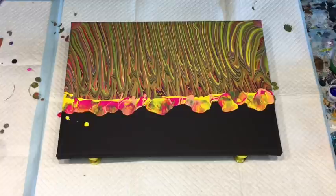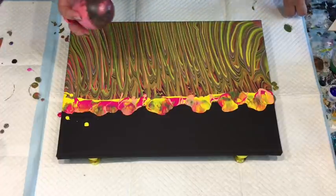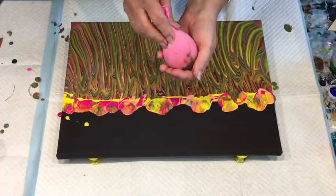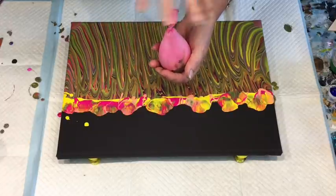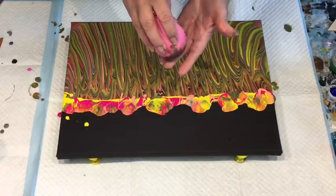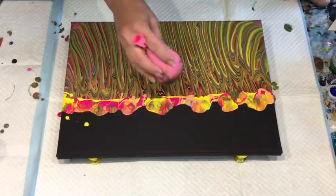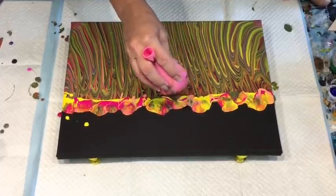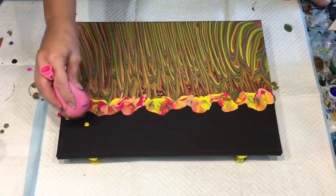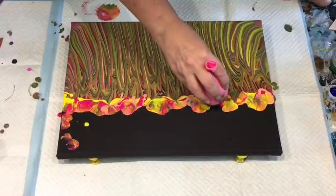And of course it wouldn't be a Jilly pour if it didn't have some balloon magic happening. This is just a small ordinary balloon — I put it over the tap and put a bit of water in to weight it down. People have asked me if I fill my bigger balloons that I balloon-kiss with water, and the answer is no, because I've had a complete disaster where it just let go and went all over the place. So I'm going to press these in here and do a few up on the black, which look quite sweet.